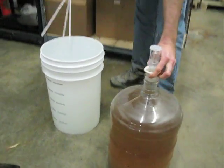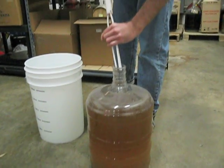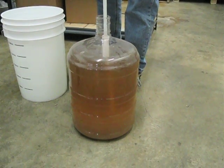I've had this soaking in a StarSan sanitizer and I'm going to put the airlock and foam in the sanitizer. My hands have been in the sanitizer too. This is only going to take about 10 or 15 seconds.